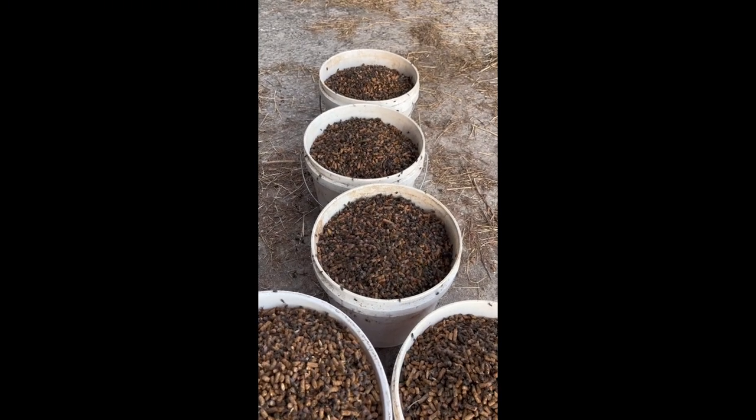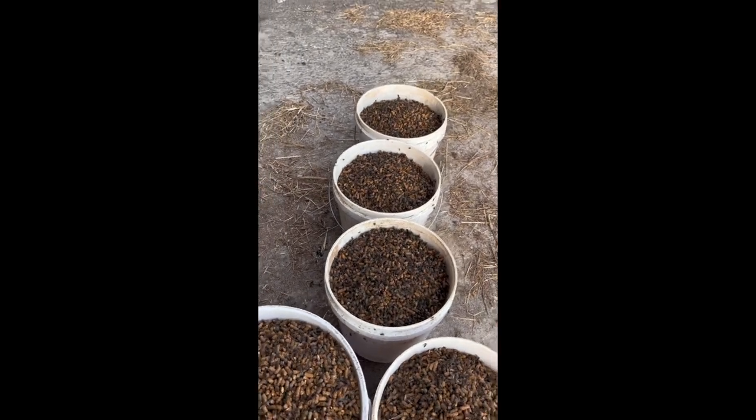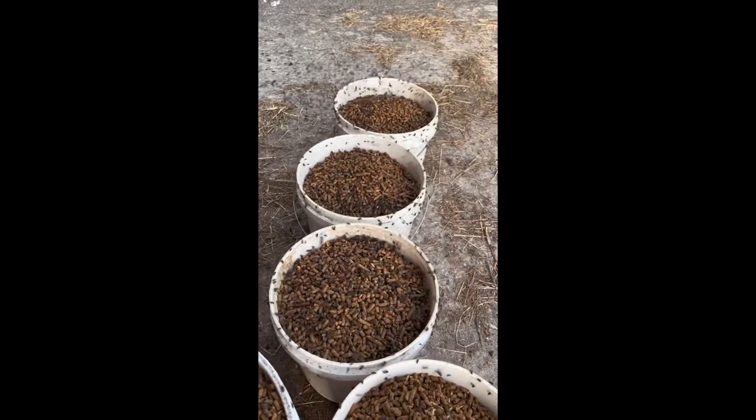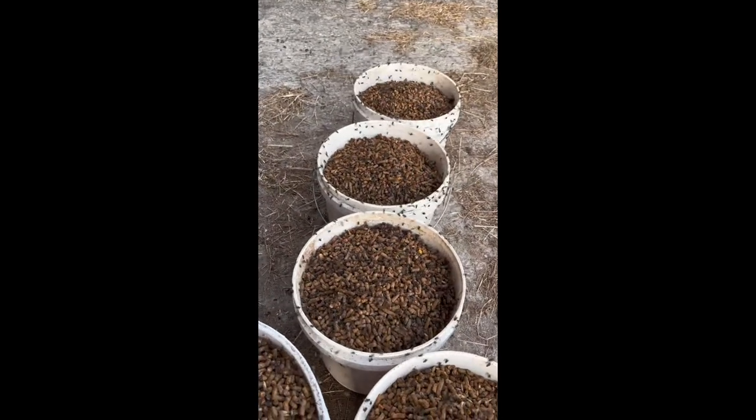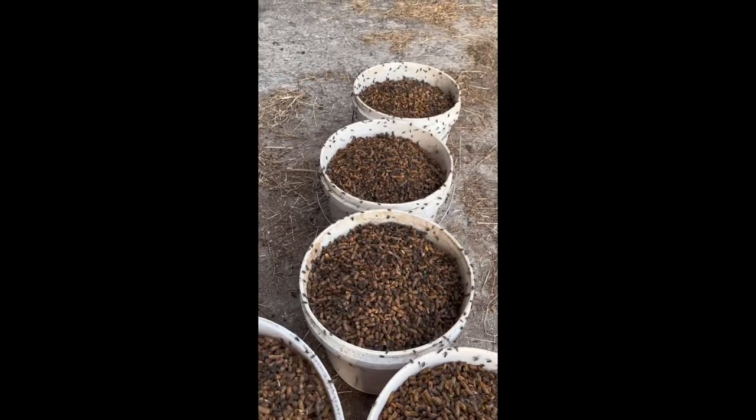This is what it looks like if you don't have the product going through your barns — zero flies or anything like that.